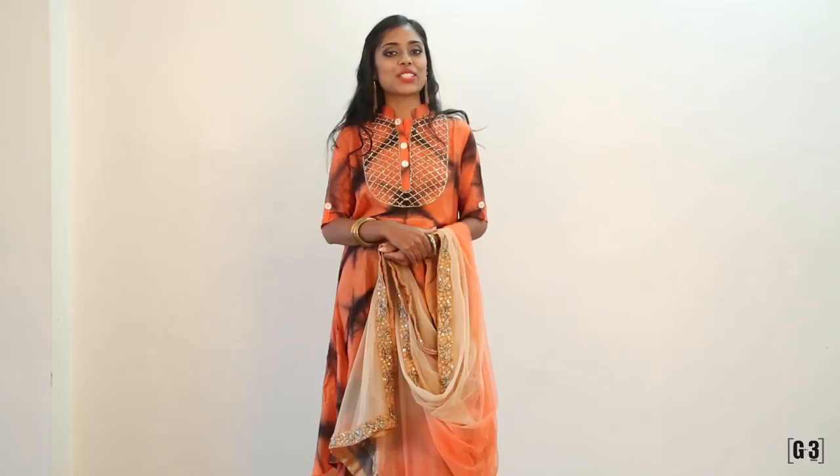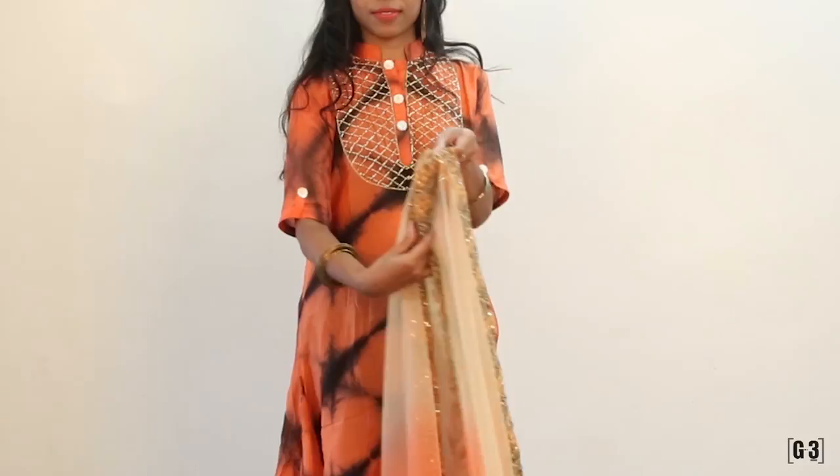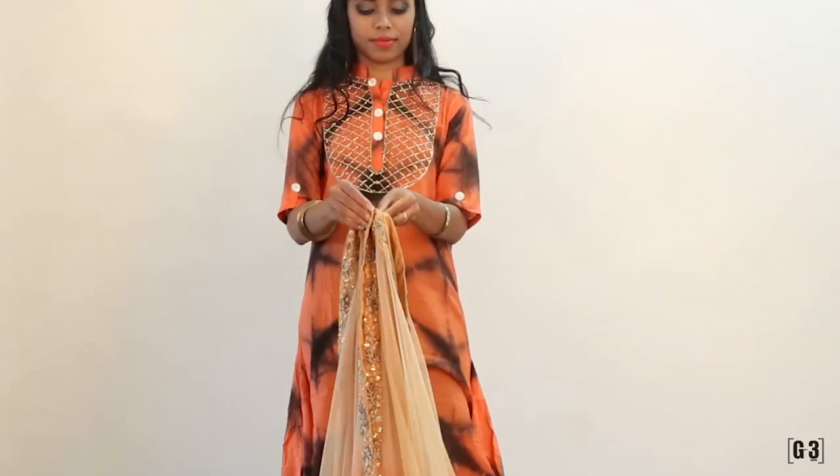Capes do have a very classy look on your sarees or lehengas too — then why not make one for yourself? Fold the Dupatta in half and hold it so the borders are parallel to each other. Pin up the corners where the parallel borders meet. Now take the back and bring it to the center as well so that your borders meet.